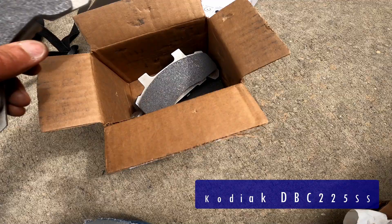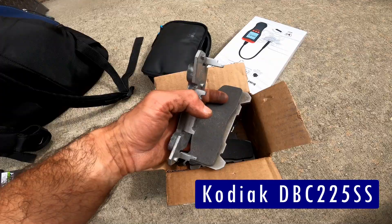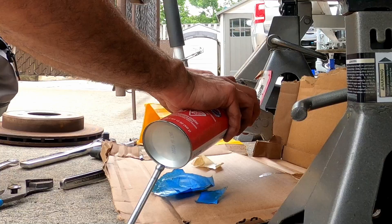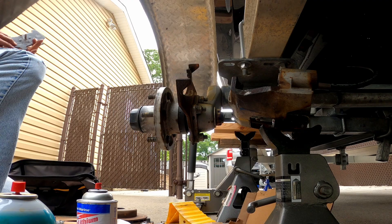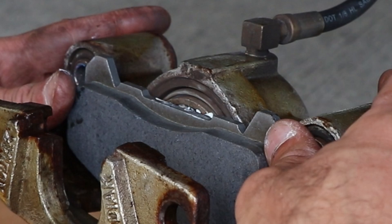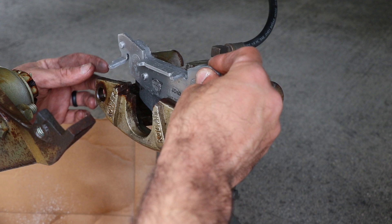In this box we get our brand new stainless steel brake pads — let's get everything ready and put them on. I sprayed a little white lithium grease on the metal tab here to prevent any chance of squeaking.